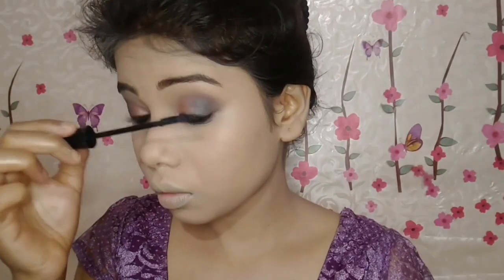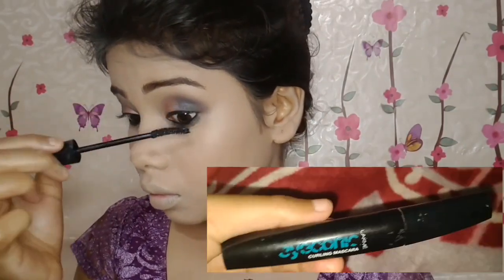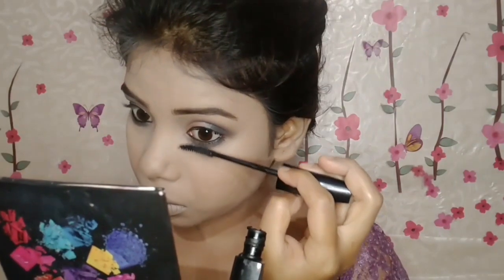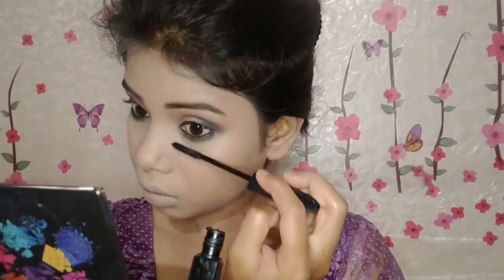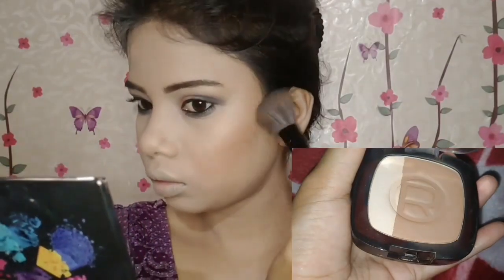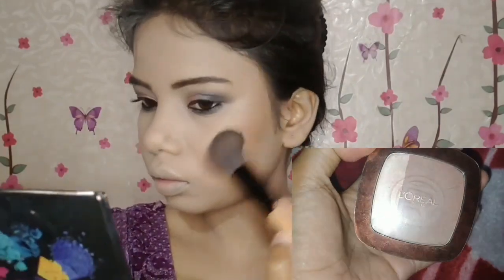With the same golden eye shadow, I've highlighted my inner corner and brow bone for a subtle glow. Then I'll curl my lashes with a lash curler to add volume to my natural lashes. For mascara, I've taken the Lakme Iconic Curling Mascara and coated both upper and lower lashes well, because for this look I'm not applying any false lashes.